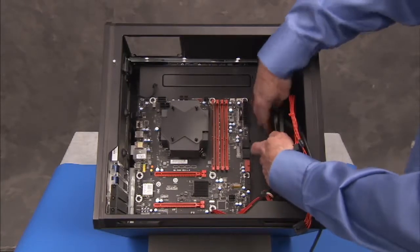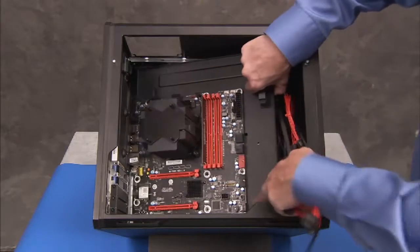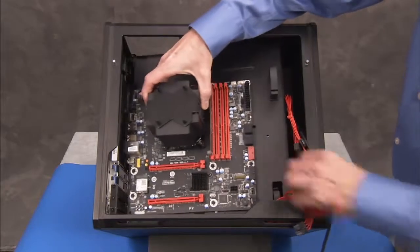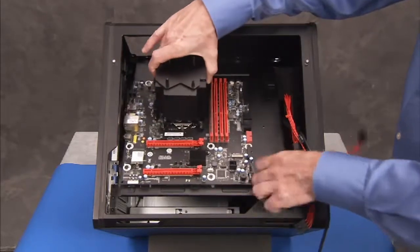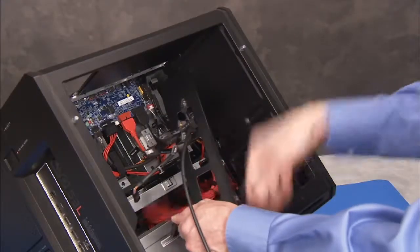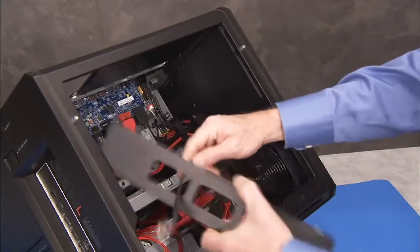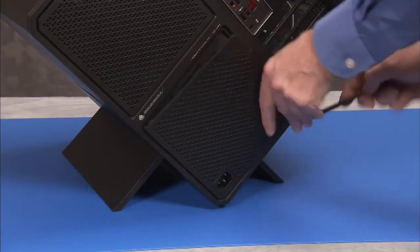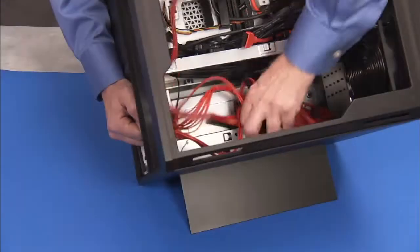Remove the motherboard bracket from the unit. Remove the cable holder. Remove the rear grill cover, the power supply cover, and the power supply.